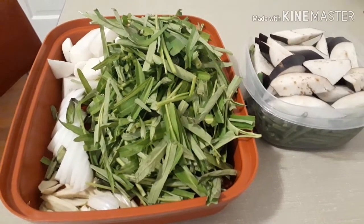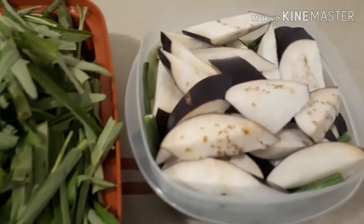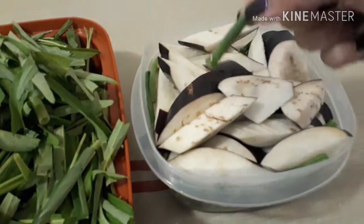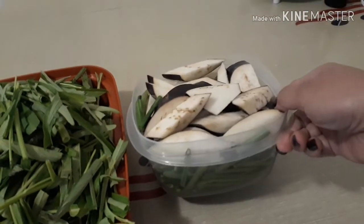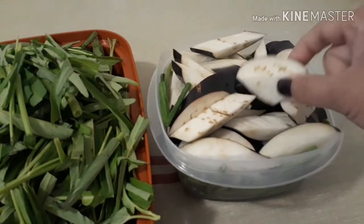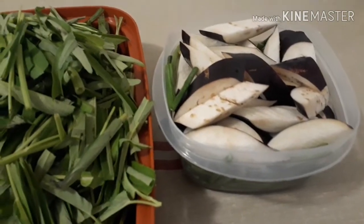So tonight I'm planning to cook a pork sinigang. What we have here: we have eggplant, and I put water on it so the eggplant will not turn into brown color.